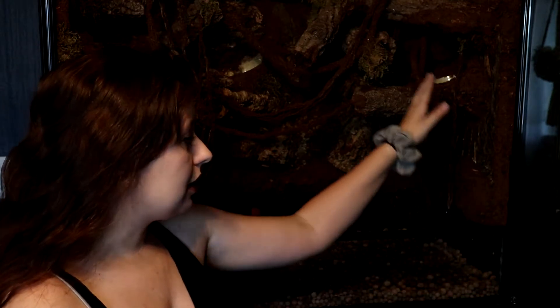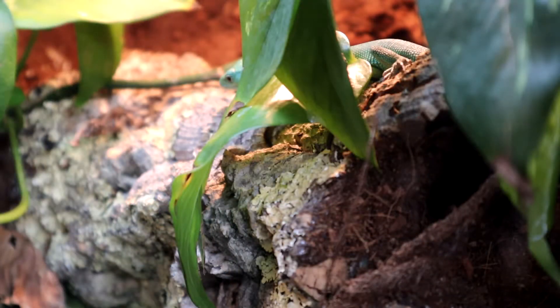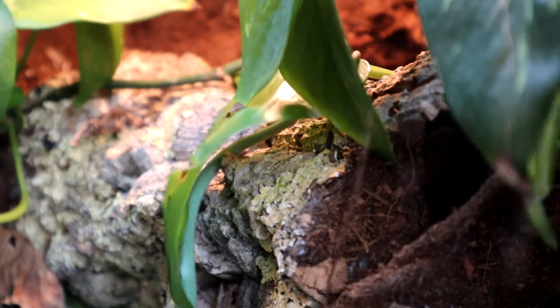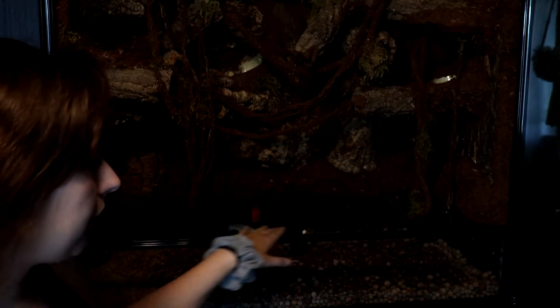What I'm actually doing is setting up an upgrade enclosure for my green keelbelly lizards, which are known as Gastrophilis priscina. I do have a care guide on them and their original cage build. They are getting an upgrade — I only have two, but they're upgrading to this 36 by 18 by 36, which is double the space they're currently in.